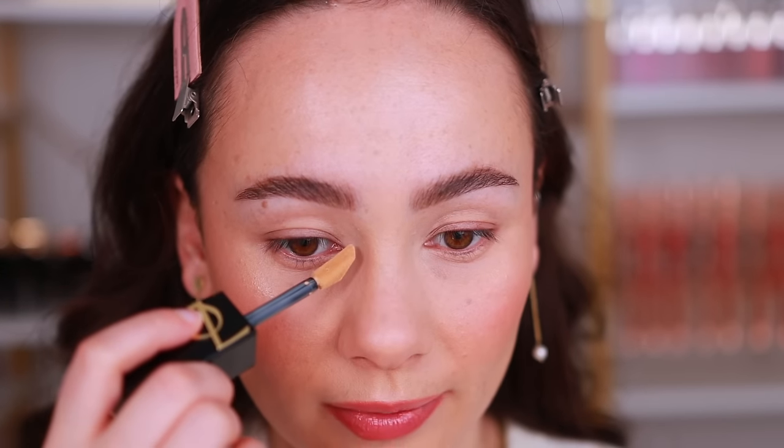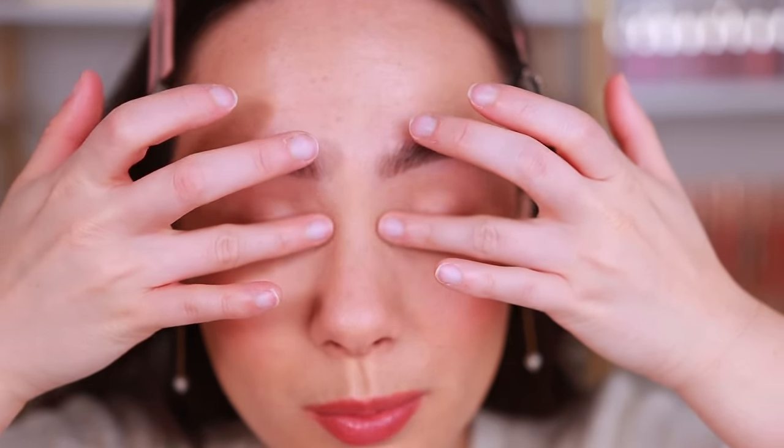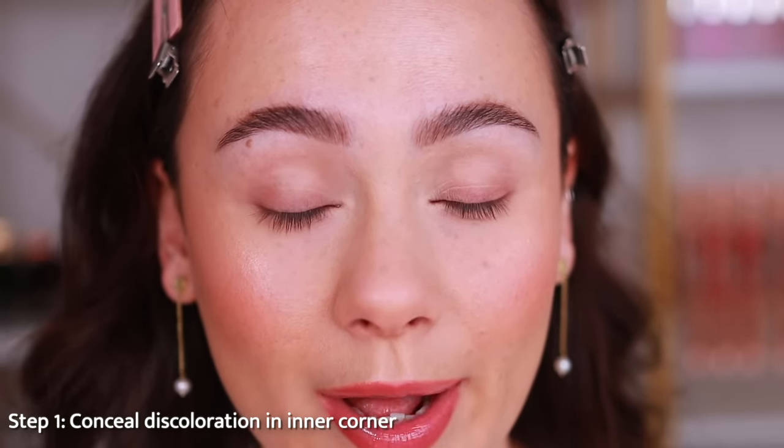My number one tip: most people have blue or purple in the inner corner area of the eye. Take a little bit of concealer and press it right in there — you can use your finger or a brush. Don't take this over the eyelid, especially if you have oily eyelids. For most people, and to play it safe, just put a little bit of concealer here to lighten that area.